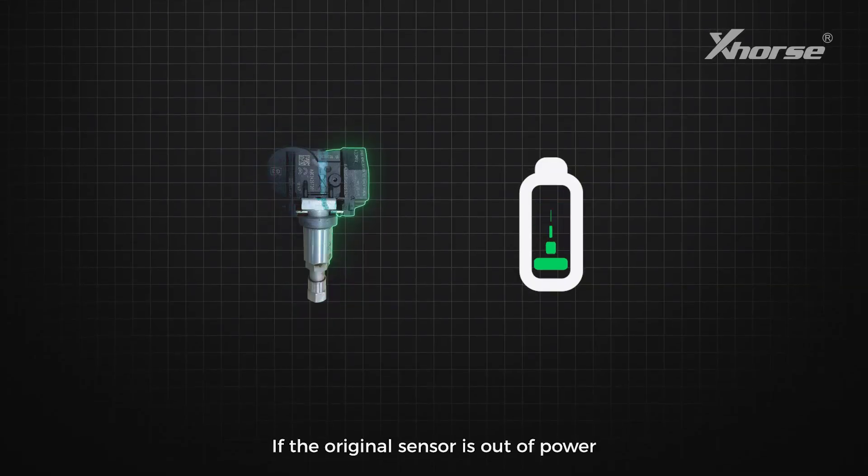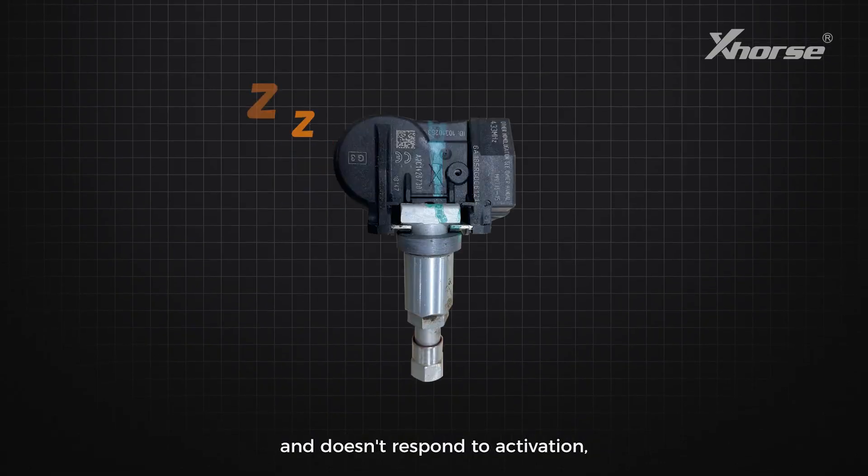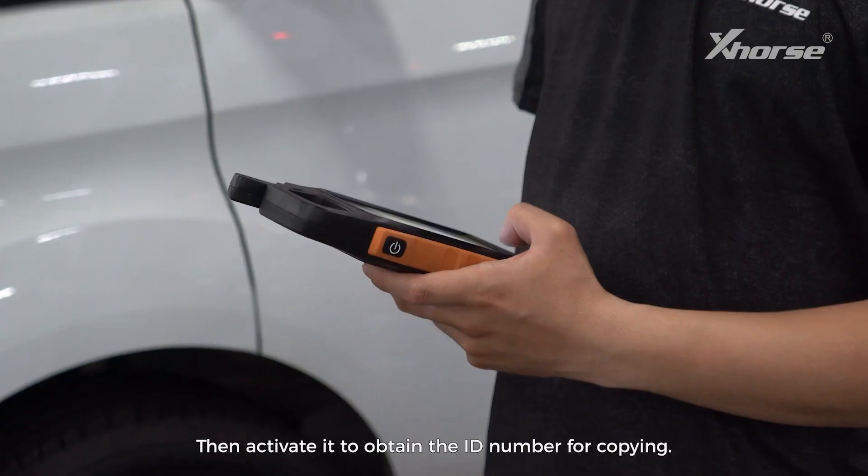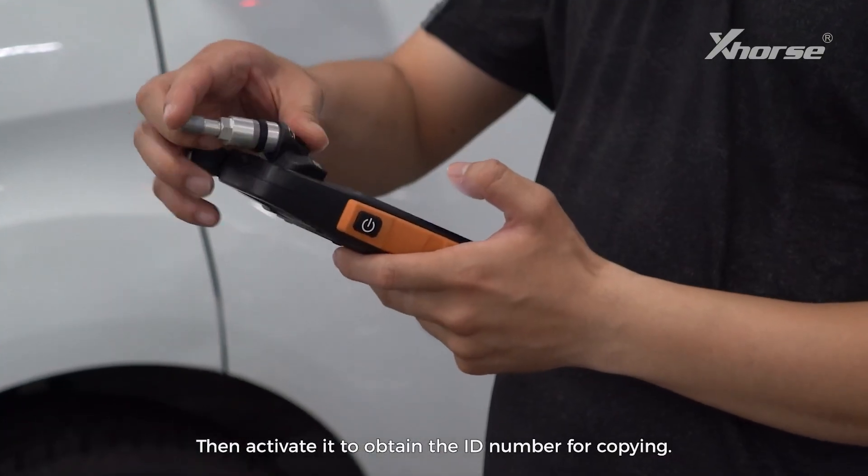If the original sensor is out of power and doesn't respond to activation, you need to disassemble it and replace its battery. Then activate it to obtain the ID number for copying.